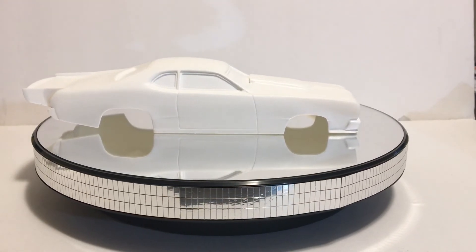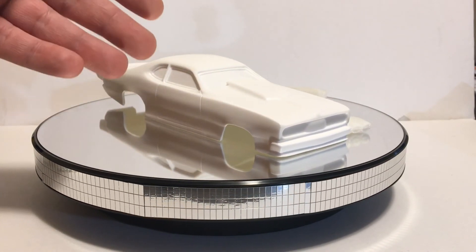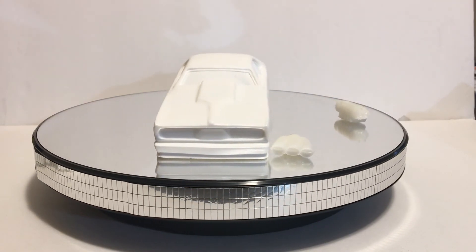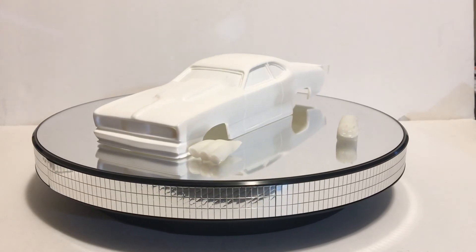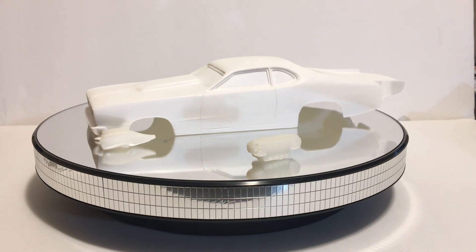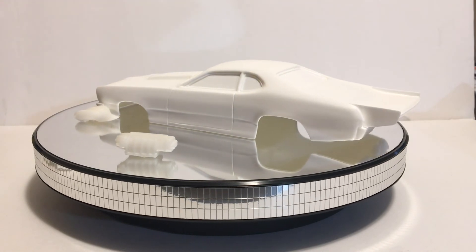These bodies are not cheap, but you can find them at a really decent price. For example, Flashpoint Resins has bodies for 35 bucks, which is a really decent price for this kind of quality. After that you just need to do minor work to get a smooth finish. For example, the Camaro body comes from Canada, and it's a really really good body — smooth right now. I just did the same thing as with a plastic car to prep and paint it.